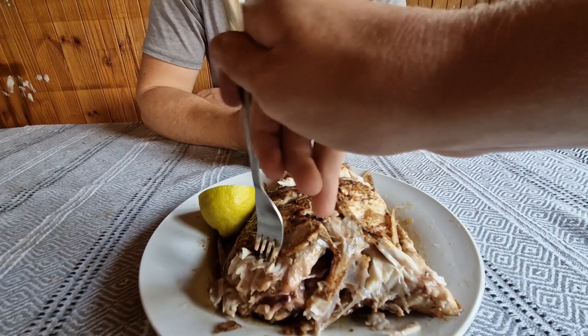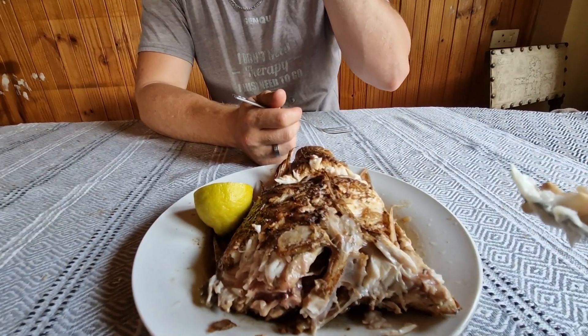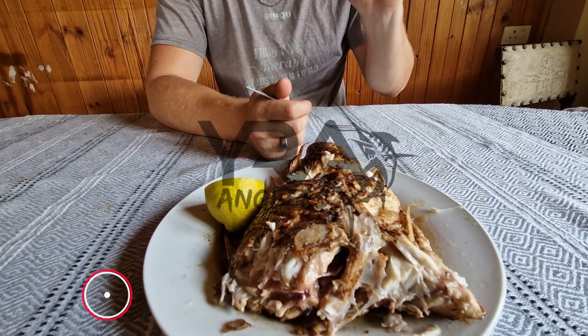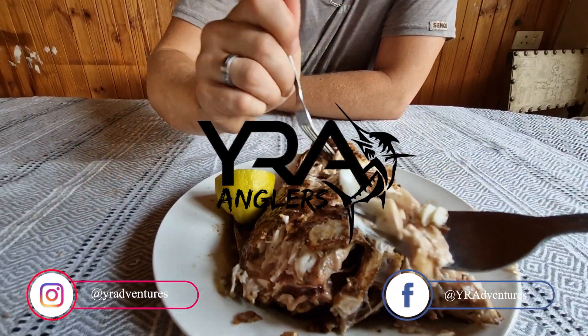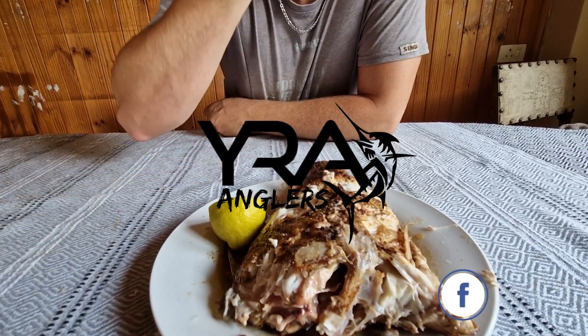This might be the new favourite. There's a lot of bones - that's a thing with the small ones when you cook them whole like this. But no, this is really good and the skin is so crispy.